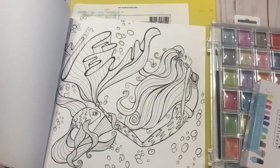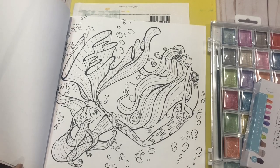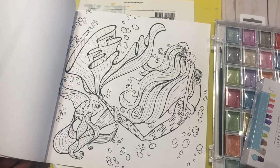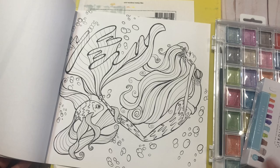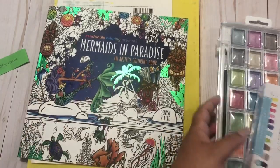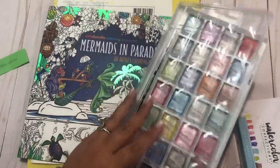It is a relatively simple one. I'm probably not going to do the background, especially not on video. Maybe I'll do it off-screen and come back, just because if I do it, it won't be in watercolor. We will see how we're looking. I think this will be a good place to show watercolor technique.